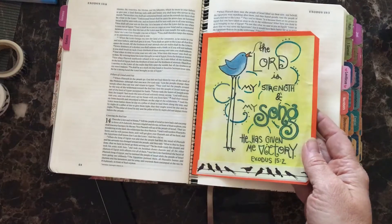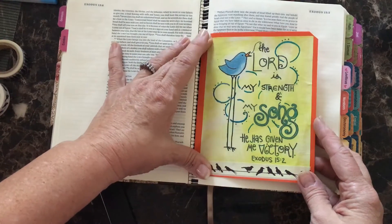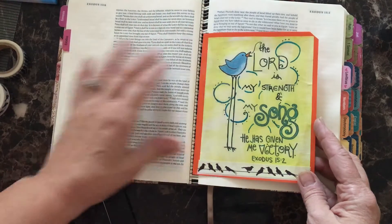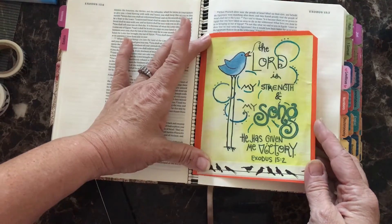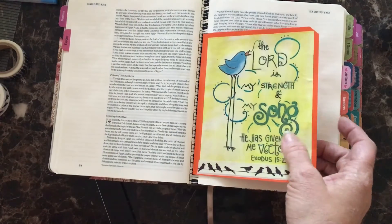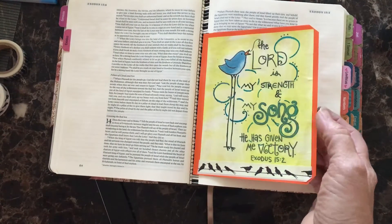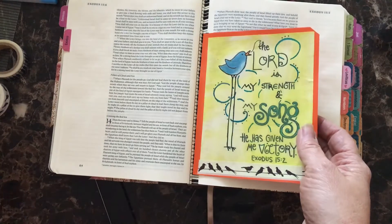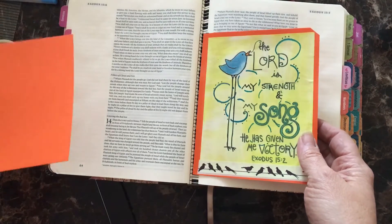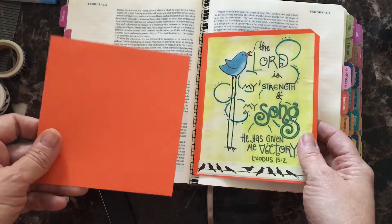The first thing that I did, I shrunk the page down to a 5x7. You can use any size you want, and I thought this was a great size. I just love this page. This was one of my favorite devotions in this series because it talked about Moses and the Song of Moses as he led the people out of Egypt toward the Red Sea.